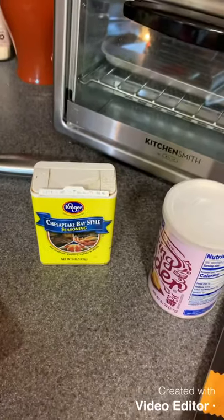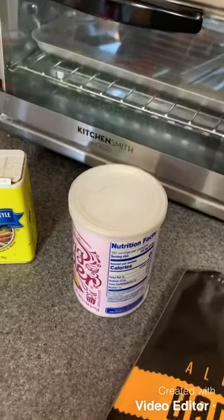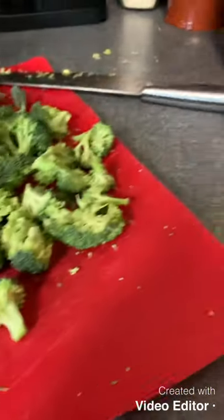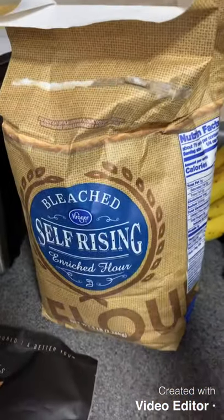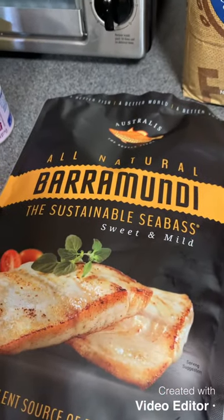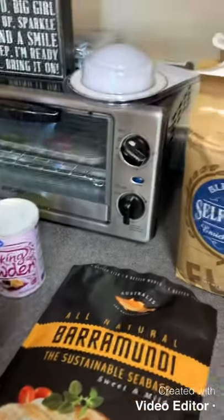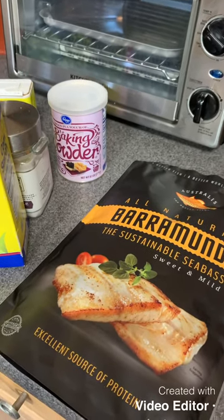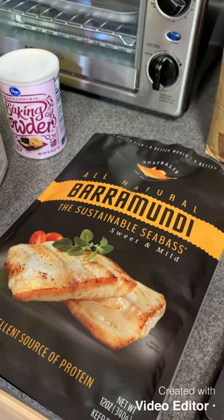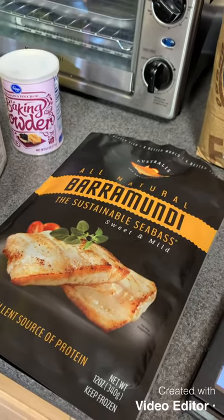This recipe calls for Old Bay seasoning. I don't have that — I have Chesapeake Bay, but let's pretend it's the same thing. It calls for baking powder, salt, flour, and cornstarch. I'm supposed to use cod, but I bought Faramundi sea bass — sweet and mild — so this will be an experiment. It also calls for club soda. I don't have club soda; I have cranberry lime seltzer water. I tasted it and I've told myself it tastes just like club soda, so that's what we're gonna use.